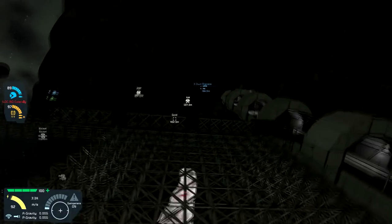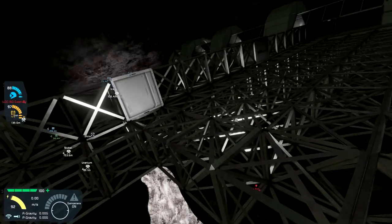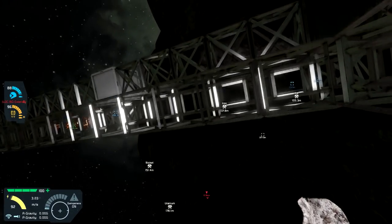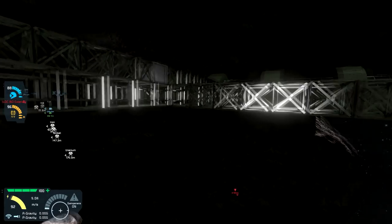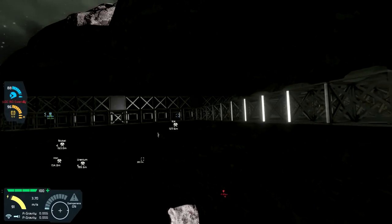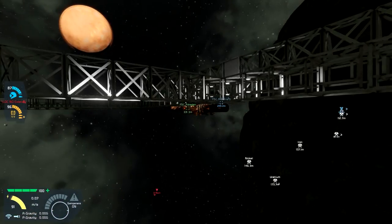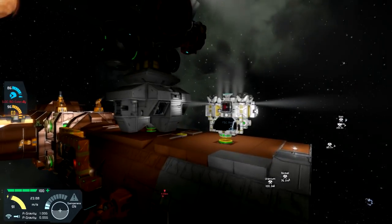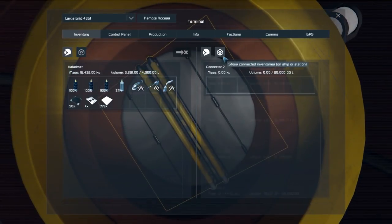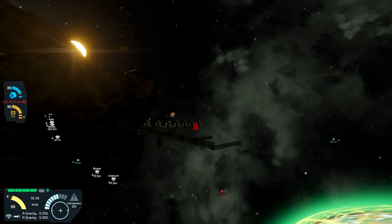I've gone ahead and done a little bit of welding just to help visualize things. On the center marks and where walls will be, we've gone ahead and welded up. The reason I'm doing that is I'm trying to figure out where I need to get supplies into and how I want to get supplies into these areas. I'm not sure quite yet how I'm going to do it - I'm thinking maybe a combination of things. Let me go grab some interior plates and show you what I'm thinking.